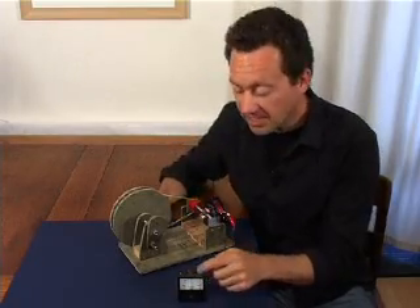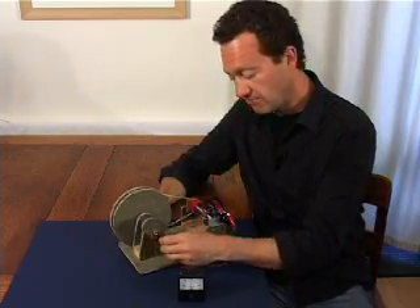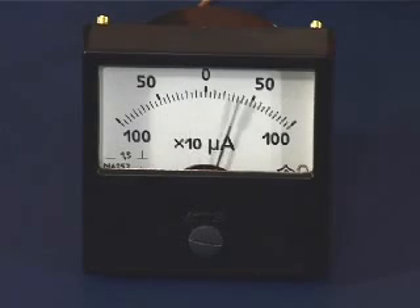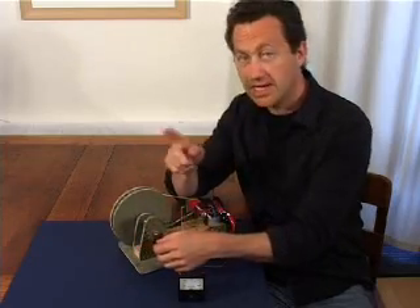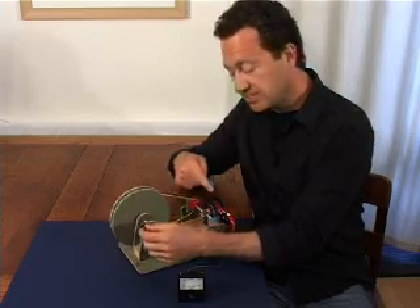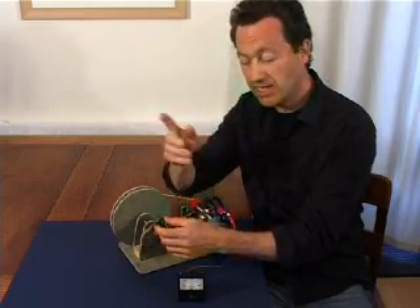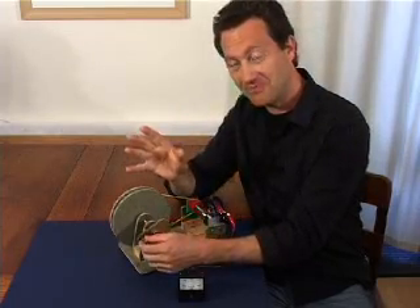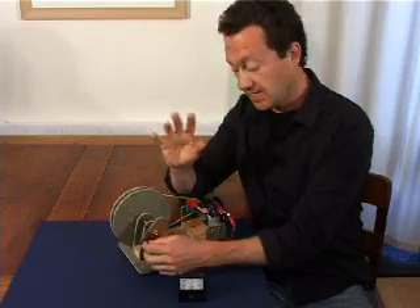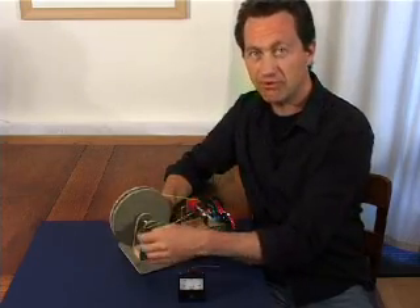I've connected this up to a little meter. As the magnets turn round, you can see it generates a voltage on the meter — but the voltage is alternating: plus one moment, negative the next. That mirrors the motion of the magnets. As the north pole sweeps past the coil it produces one pulse; as the south pole sweeps past the coil it produces the opposite pulse. So this is an example of an AC — alternating current or alternating voltage — generator.